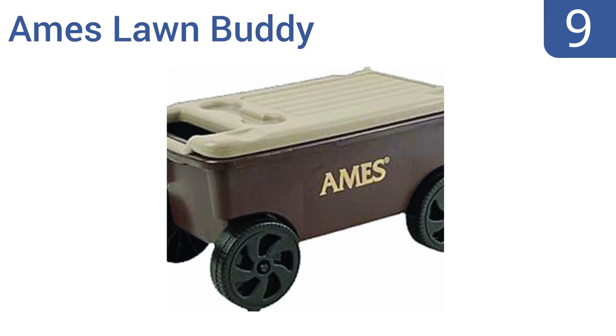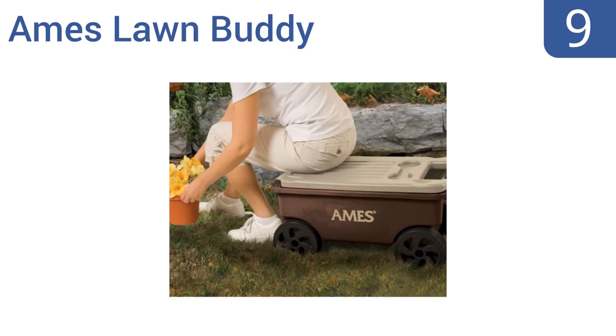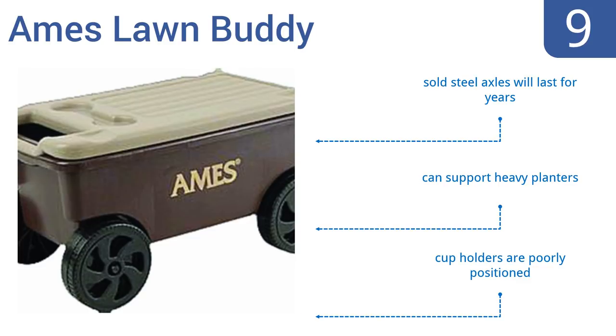At number 9, the Ames Lawn Buddy has an extra large chest beneath its seat that might well be the only storage space you need for all your gardening supplies. It's the ideal way to get all of your tools to and from your work area. Its solid steel axles will last for years, and it can support heavy planters.